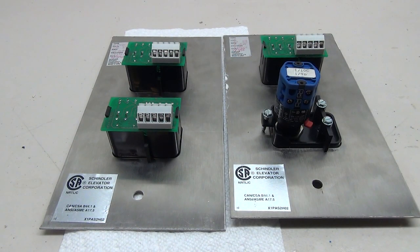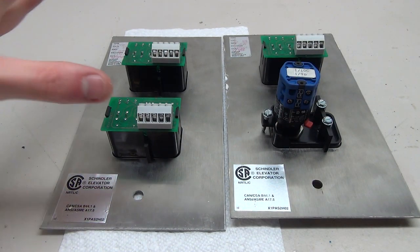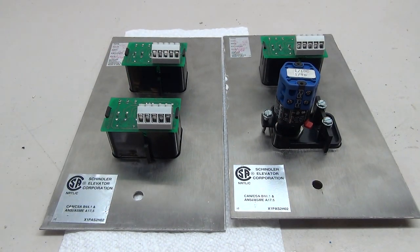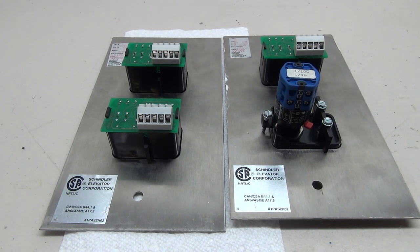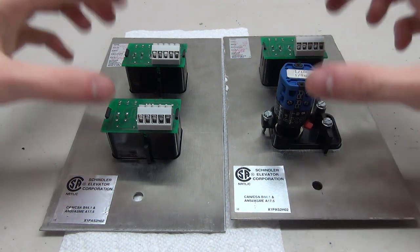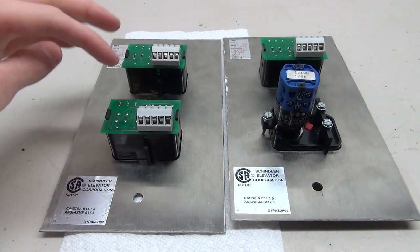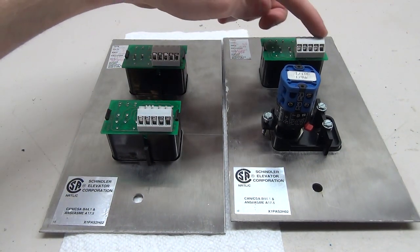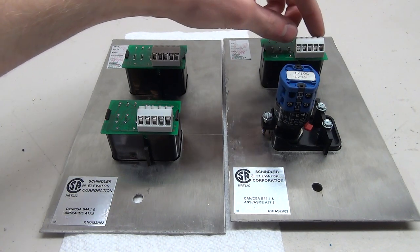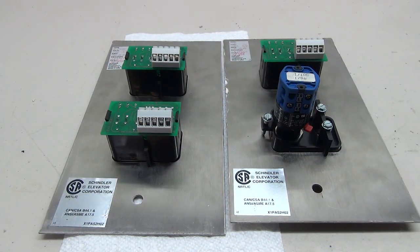Now we're going to start wiring. Before I start I'm going to quickly restore this button - pretty much the same process as before, taking the paint off and cleaning it up. The wiring will differ based on what kind of button you have. We have two different types today: the first is an intermediate where we connect the buttons together and to a battery, and the second is the single button which we'll also wire to make the key switch turn on the lights.